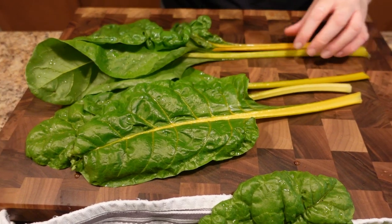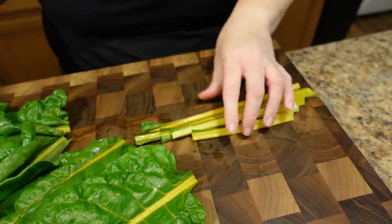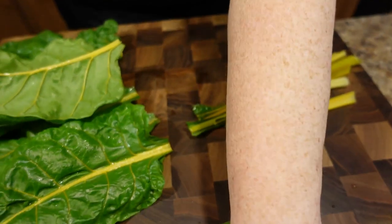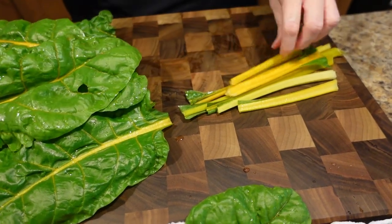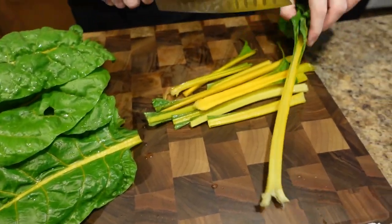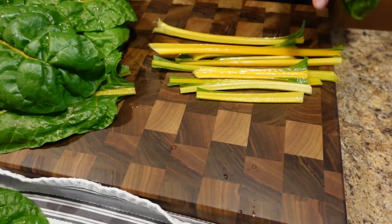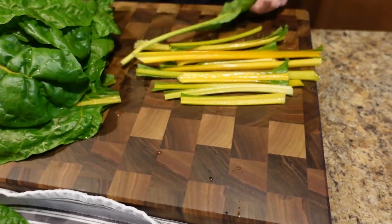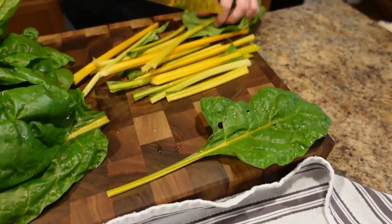Now we've got our swiss chard all washed up — it's gorgeous. When you're using swiss chard, you can use the stems; they cook up very tender and they're delicious, but you want to chop those up and put those in first because they're going to take longer than the leaves. The leaves won't take long at all. You chop the stems up similar to how you would chop celery — they have a very similar texture to celery, so you want to treat them like you would celery.